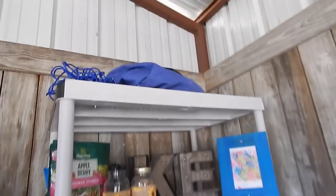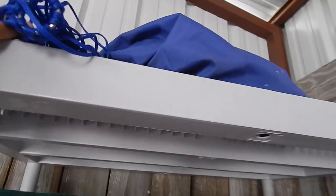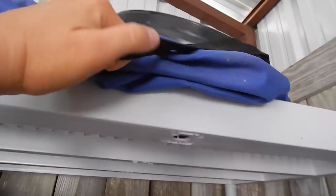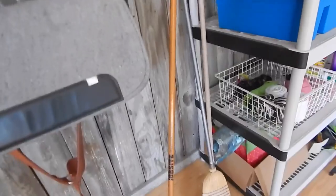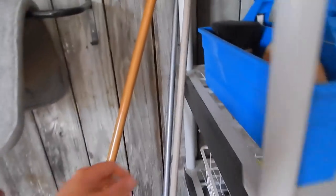Almost forgot — up here is where I keep my travel stuff: a hay bag and a nifty container where you can store horse feed that keeps it airtight and sealed, great for going somewhere. Moving on from there, I have my push broom, regular broom, and a little hand rake that I use to rake my round pen, which is right out here.